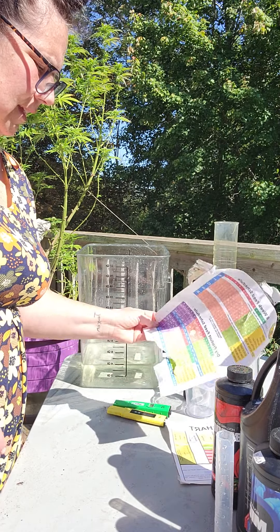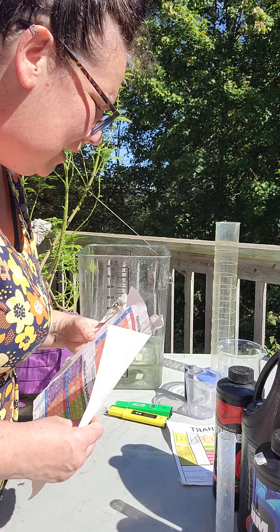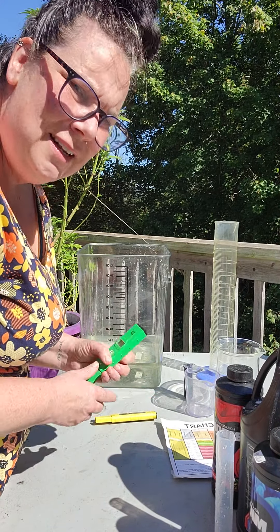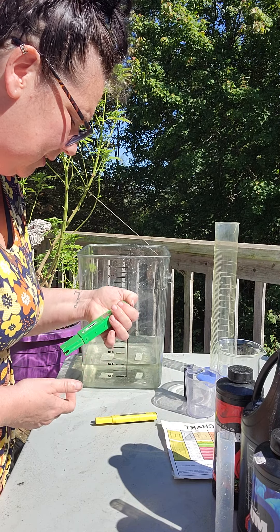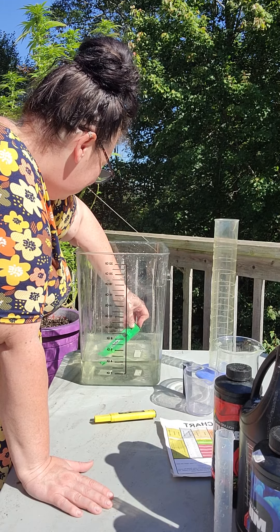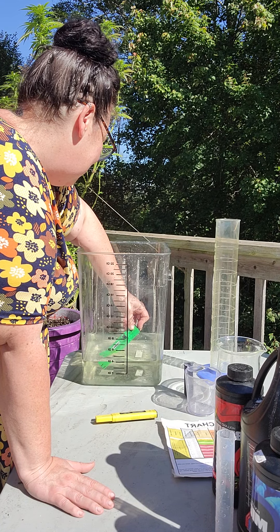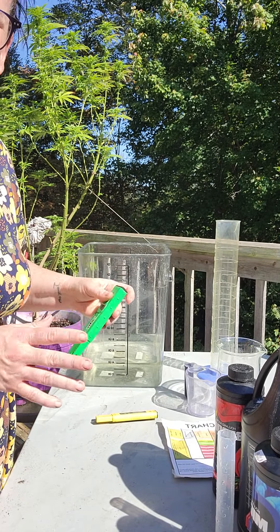On these charts that we're given — this one's kind of beat up, I just pulled it out of one of my grow rooms — you'll see this bottom number, which is your PPM. It's what we're trying to aim for. On this chart it says 'estimated PPM,' and my estimated PPM for this week should be around 1270. I get my handy PPM meter — also from Amazon. I stick it in and after a few seconds it gives you the reading. This one's reading at 1214, and that's fine for me.